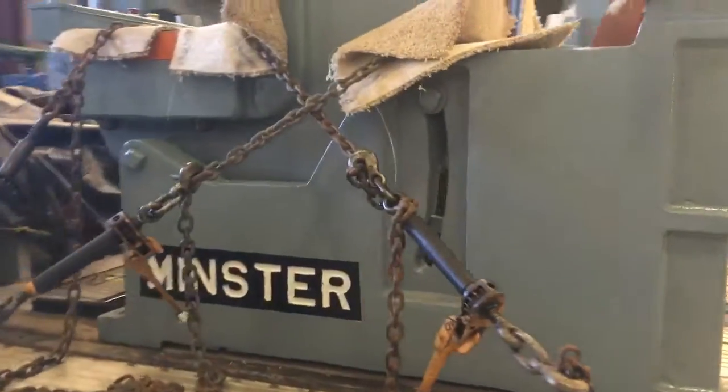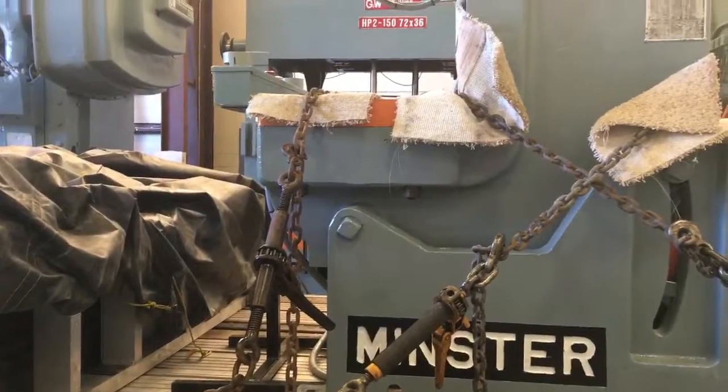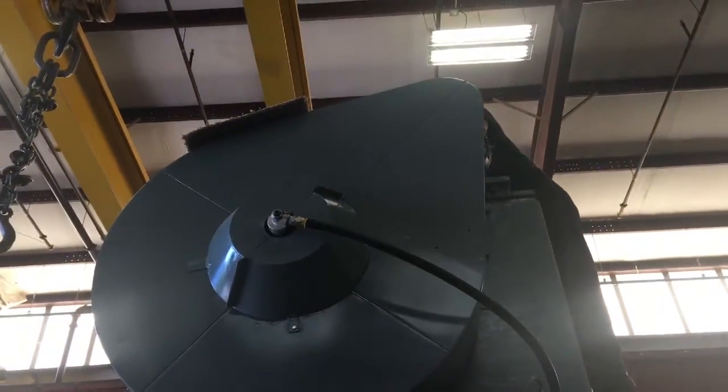We got one chain pulling to the front, one chain pulling to the back — speed binders. One chain across the front to keep it from rolling over. And that's it.